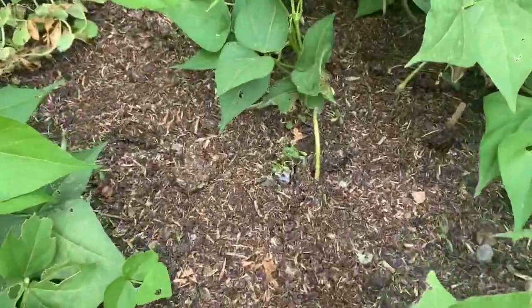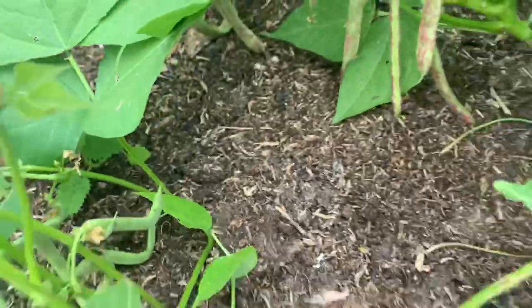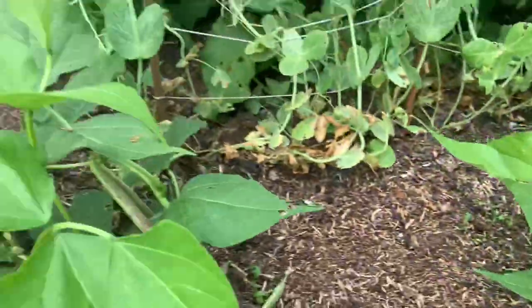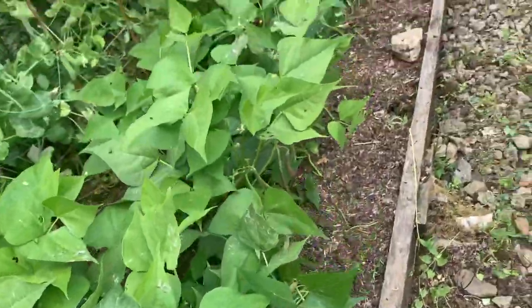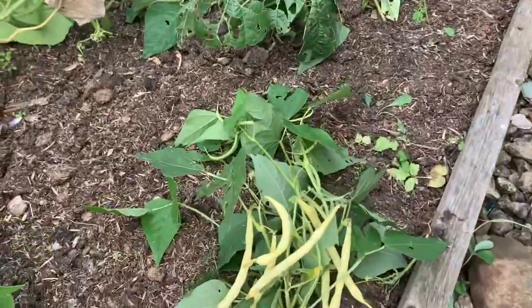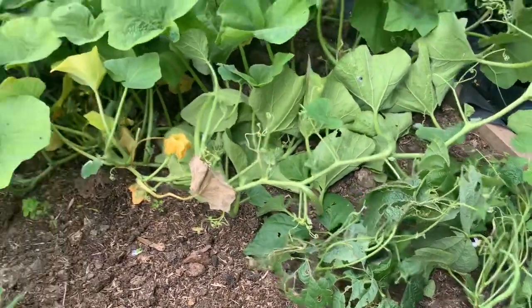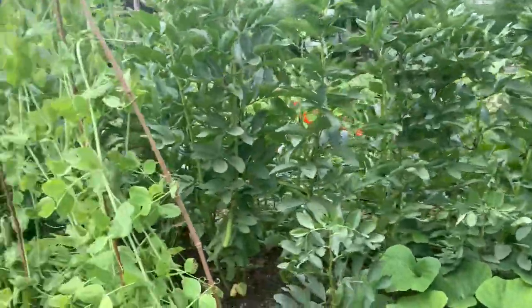This next bed has got the beans in — I think these are Borlottis. You can see there the borlotti beans are doing really well, and then we move up to the yellow ones. I'm going to be picking these today. They've suffered a little bit from slugs and snails. We've also got a squash that's going to take over that hedge and that's fine by me.